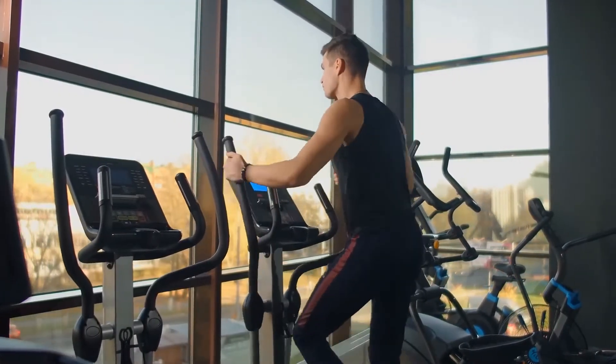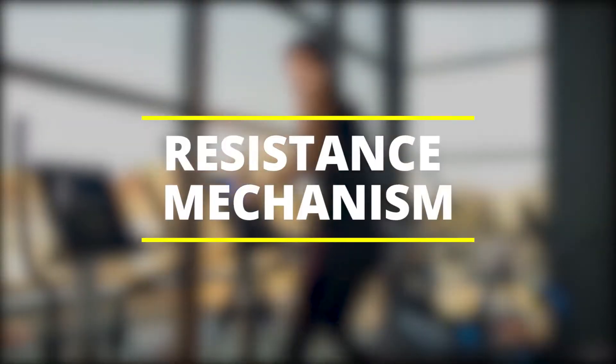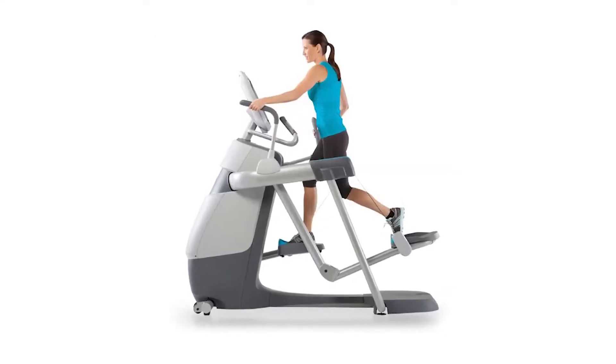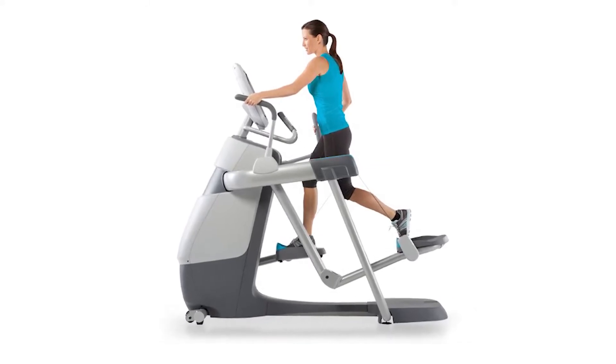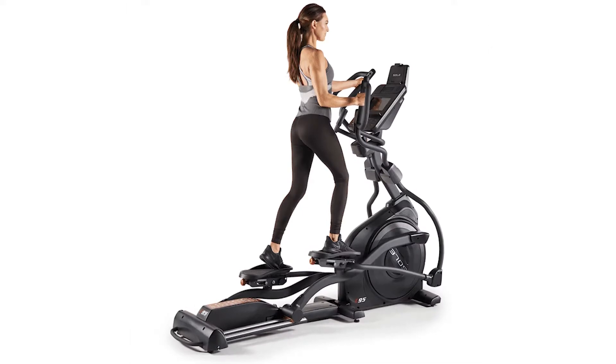Anyway, let's dive into it. The main difference between Precor and Sole is their resistance mechanism. All elliptical trainers exercise the body by providing resistance and therefore working the muscles — the resistance mechanism is where they vary.